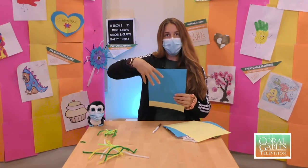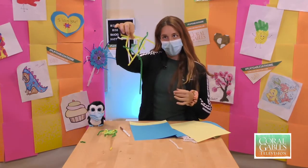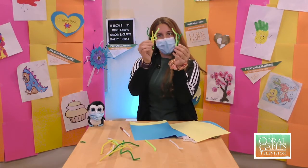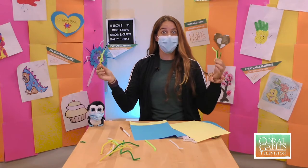The next step is we're going to add some seaweed and then get to making our jellyfish. For the seaweed, we're going to get pipe cleaners in a bunch of different colors and cut them into smaller sizes. Then I twisted them together to make little seaweed bushes, and we're going to use a hot glue gun to glue them to our paper. Be super careful with the hot glue gun because it is hot.